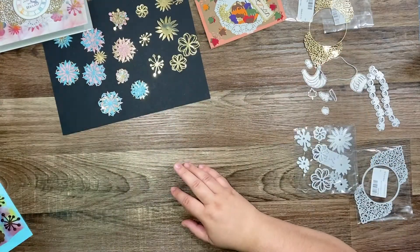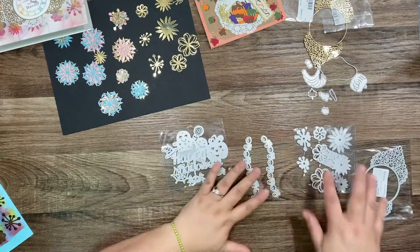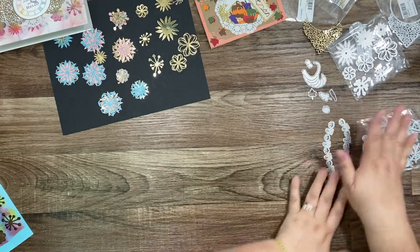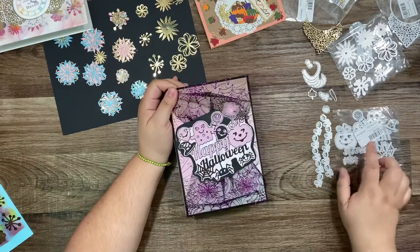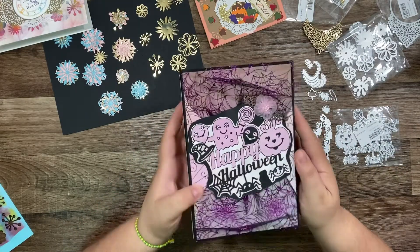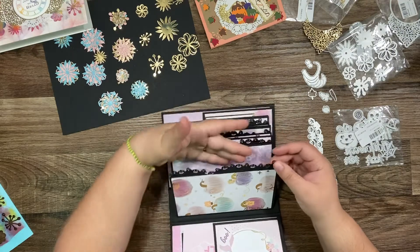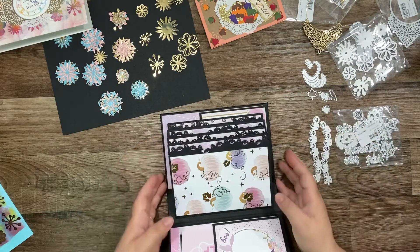My other die I used for Halloween projects — that's super pretty! I used it in my last Halloween album. I used that die on top. Look how pretty!